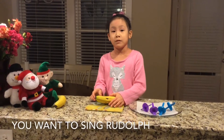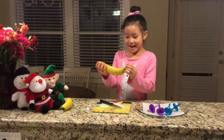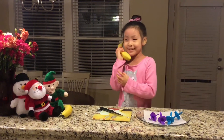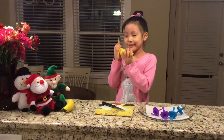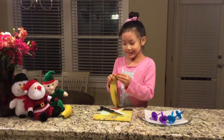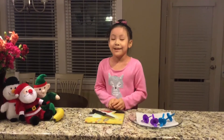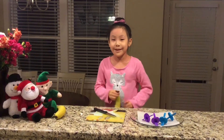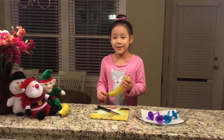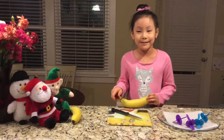You want to sing Rudolph? Rudolph the red-nosed reindeer had a pair of shiny nose, and if you ever saw him you'd even say it glows. All of the other reindeer used to laugh and call his name. You never laughed for Rudolph joining any reindeer games. Then one foggy Christmas Eve, Santa came to see.